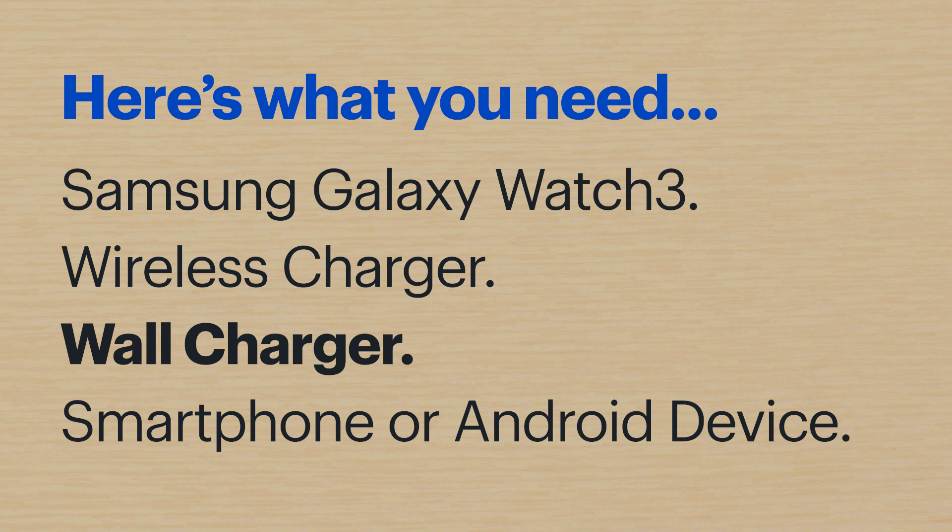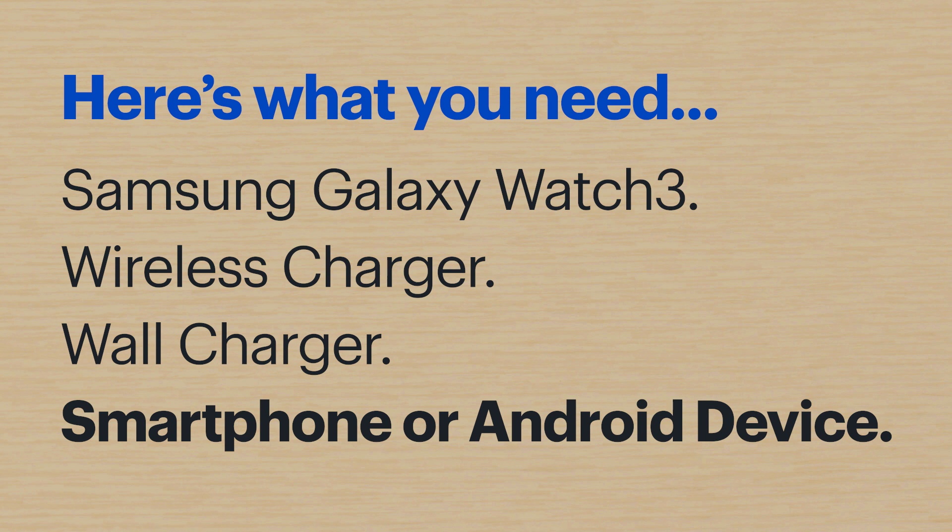Today, I'll be setting mine up using a Samsung Galaxy S20 Plus that already has the Galaxy Wearable app installed, but you don't need a phone to set it up. You can use another device, or you can do the setup on the Galaxy Watch 3 directly using the on-screen prompts. Just know that the steps will be a little different depending on the device you use to set it up.